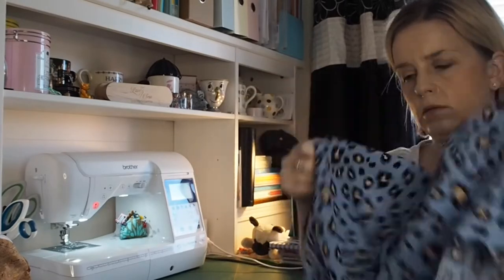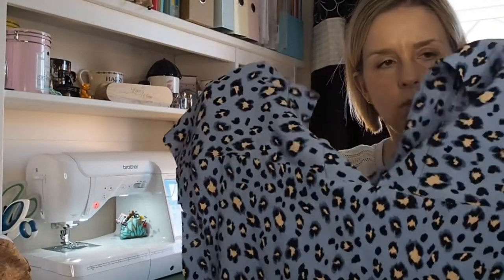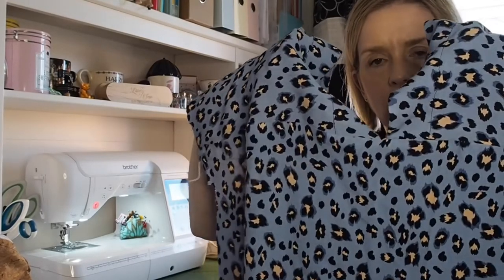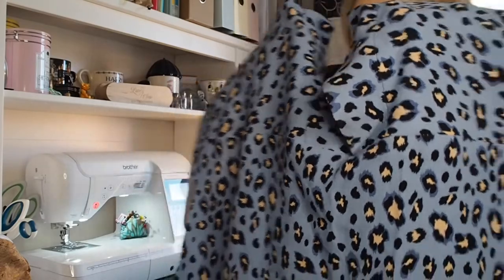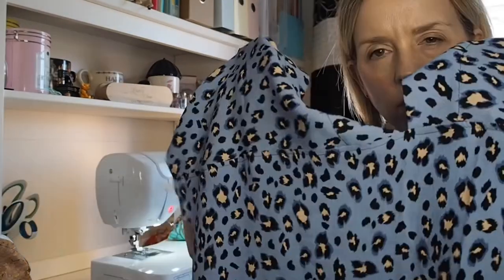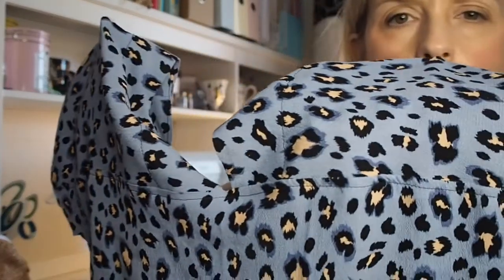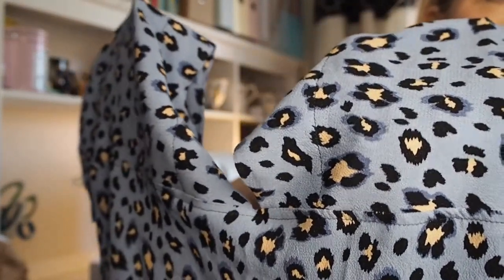Where you've got that detail there along the back, I'm just going to edge stitch it. You might not be able to see it very well, but we've just got that edge stitching along there — it just finishes that off nicely.